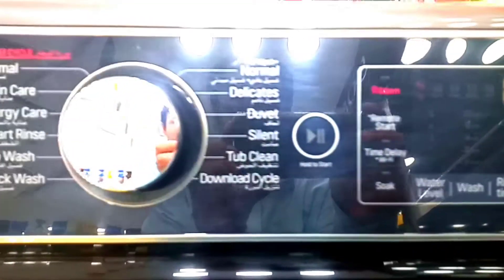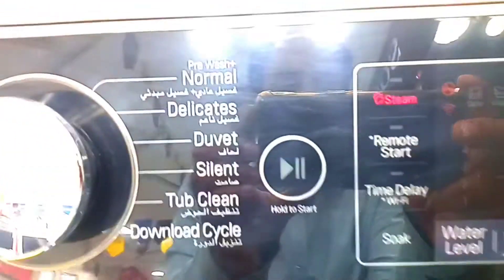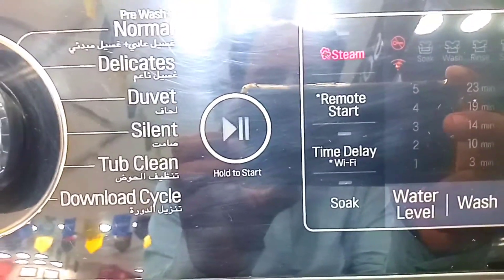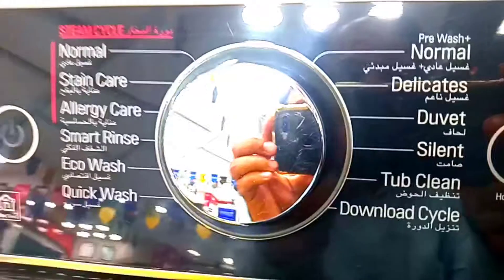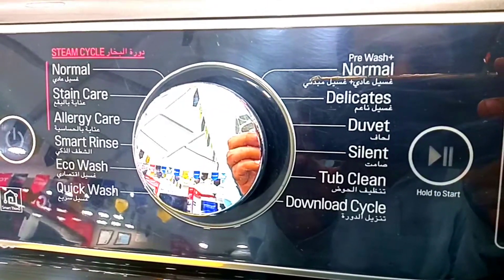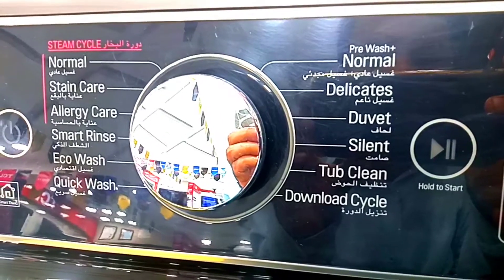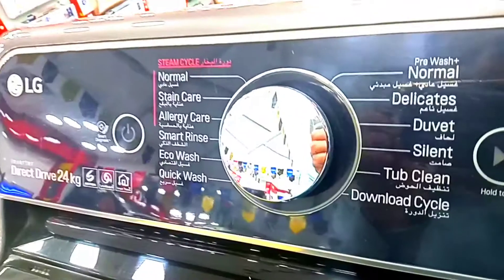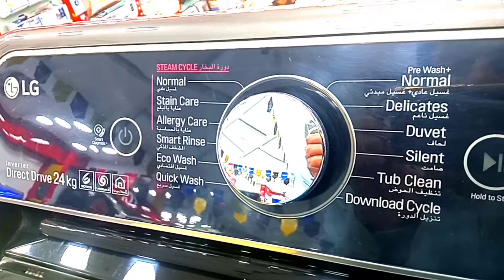It has a steam option — this is a top load but you can still get a steam option. There is a remote start option and you can also use it with Wi-Fi. Wash modes available include normal, delicate, silent, tub clean, and a download and recycle option.